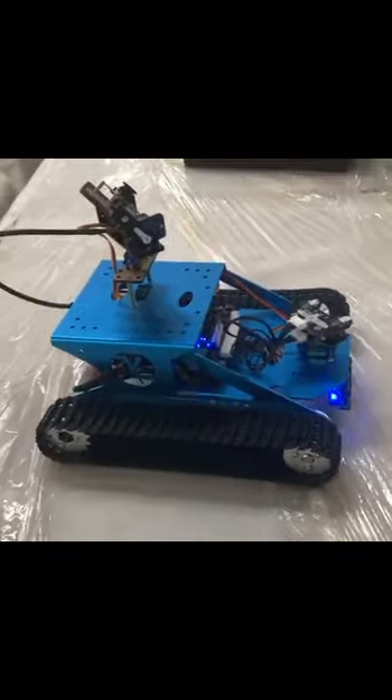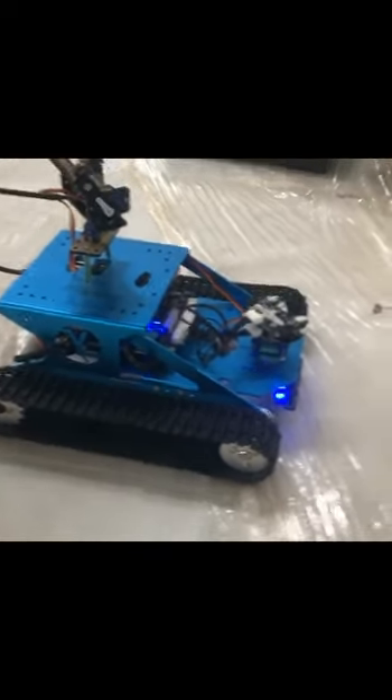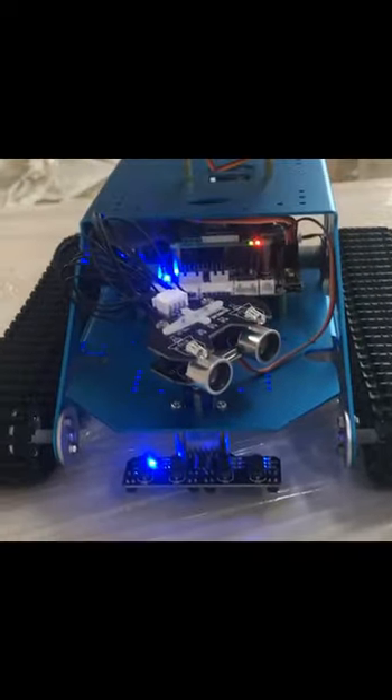So that is the robot — G1. The G1 robot tank. It's ready to move. The G1 robot tank is ready to move very soon, and you have all the sensors in play.